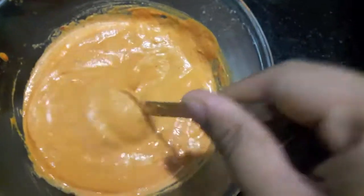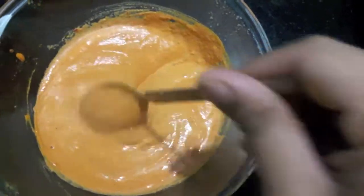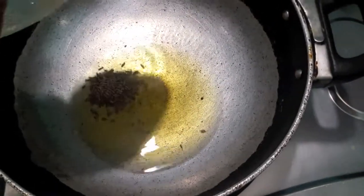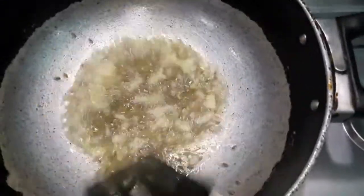Our paste of cashews, coconut, and red chillies is ready. Now we'll start to make our sauce. I've heated up the oil and I'll add cumin seeds and crushed garlic, about one teaspoon. Give it a mix and let it cook till the garlic turns a bit golden brown.